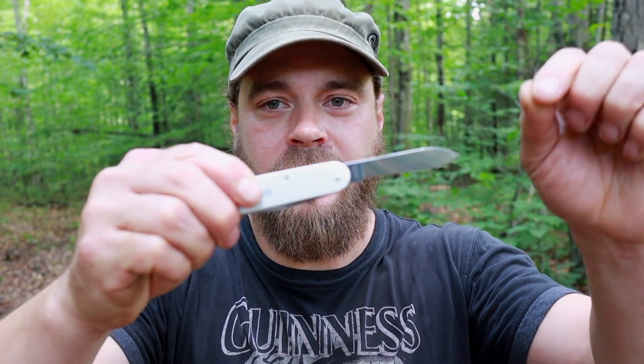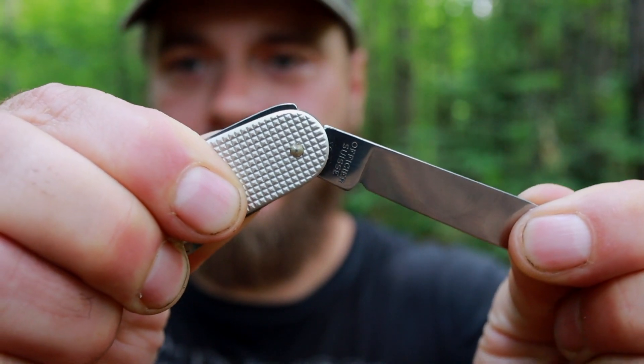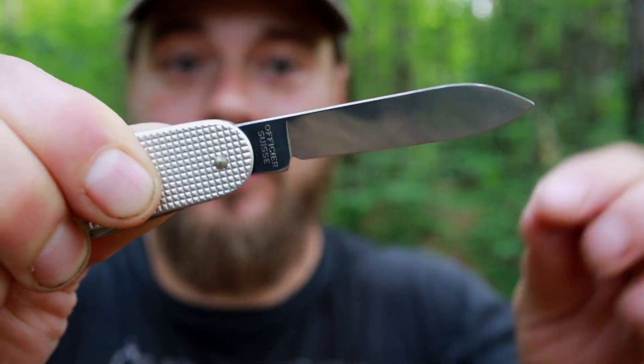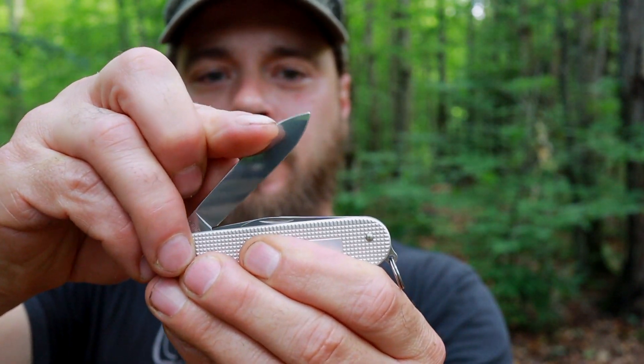Swiss Army knives take a certain degree of care when using them, because they're not completely locking. They do snap into place — there's a cam in there that slides down and holds it — but this is not a locked knife. It will fold in on you and cut. Also, there's a little bit of spring action when you go to close it, so if you get your fingers caught in there, you could get bit. These knives will bite you. You must be careful with them.